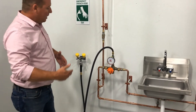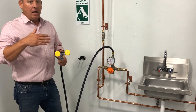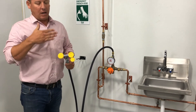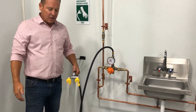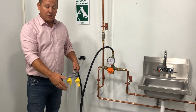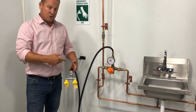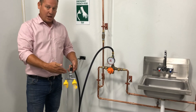Now that everything's connected, we're going to want to run this through a test. We're going to want to make sure that we're getting 0.4 gallons per minute out of this device at 30 PSI minimum, and also make sure that we're getting a range between 60 and 100 degrees coming through that hose. We'll just run that into a basic bucket, testing your temperatures and your pressure. One thing you're going to notice is that this has a locking mechanism on the handle — once you hit it, it's going to give you that flow in less than one second and then stay on.